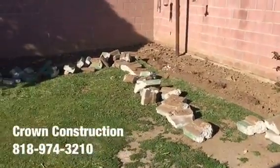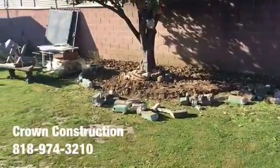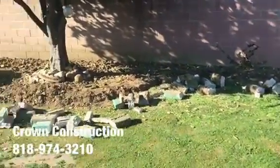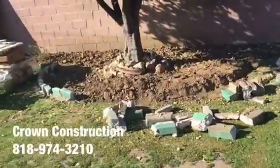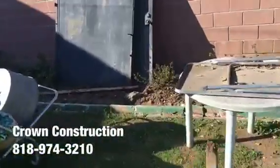Here we go — we took out all the old concrete which was bordering around it, it was sort of like a planter. We took that out and we're going to go with some nice brick planter to match the existing porch.